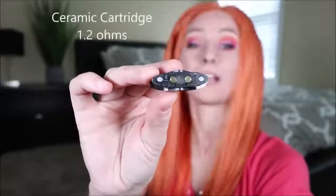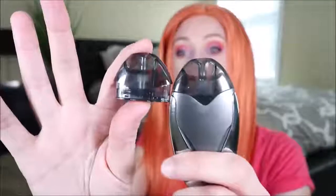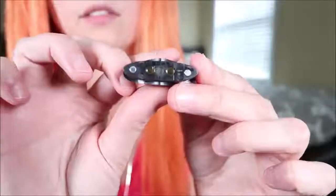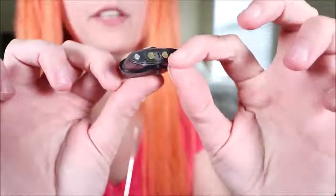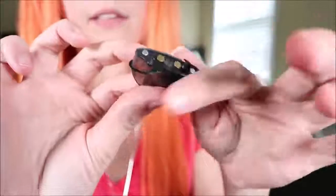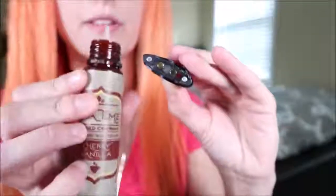Taking a closer look at the pods, there are no markings on them — and no markings on the little packages either. You pretty much have to look at them to tell them apart. This is the ceramic one, which is 1.2 ohms. But if you're new to vaping, how are you going to know which one's which? I think they should be labeled.